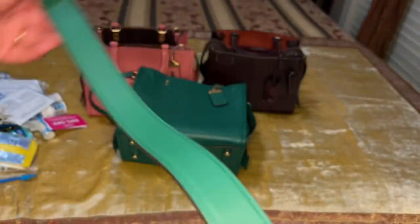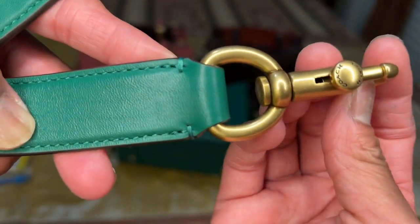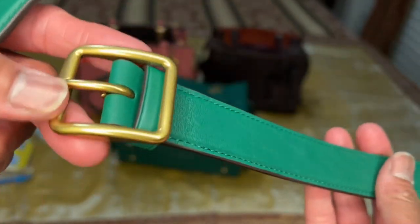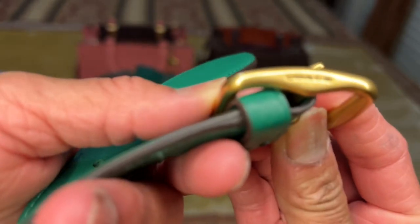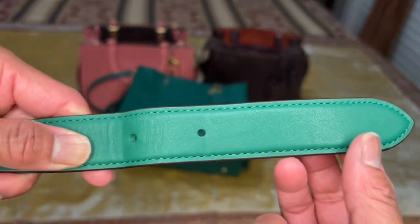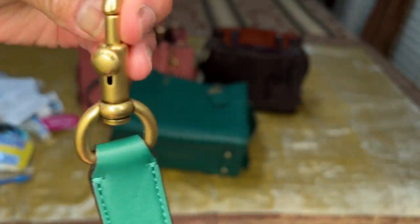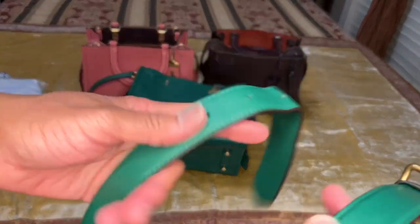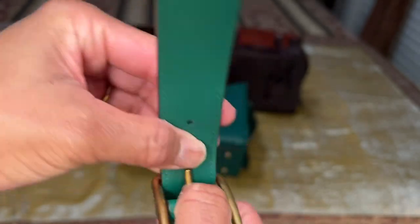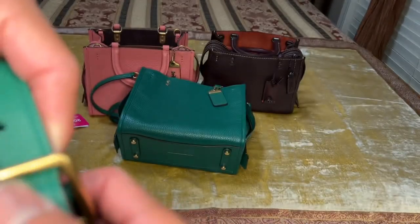Here is the crossbody strap — it's adjustable and detachable. As you can see, it says Coach on the strap as well. The hardware also says Coach. The back part of the strap and the other portion both say Coach. You detach the strap, and I pretty much keep it in the same position.